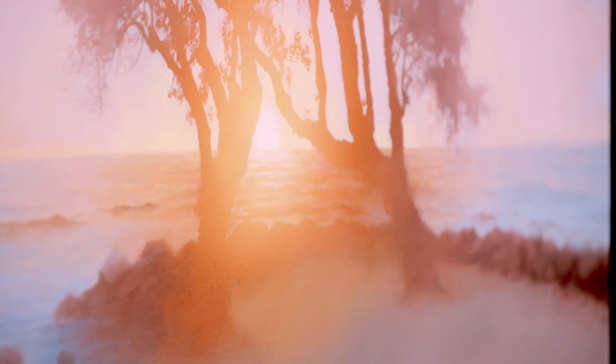Hey everyone, I'm going to show you how I created this sun glow effect in my recent oil painting. I see a lot of sunset paintings looking like this, and I wanted to try a different approach.